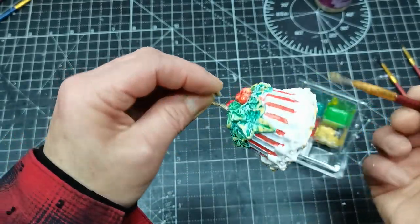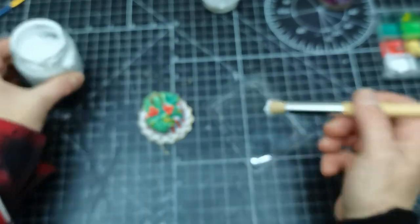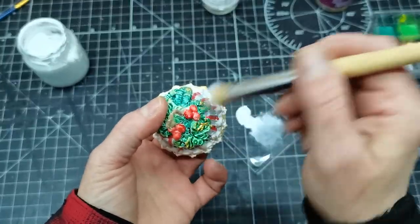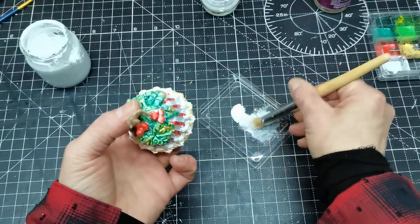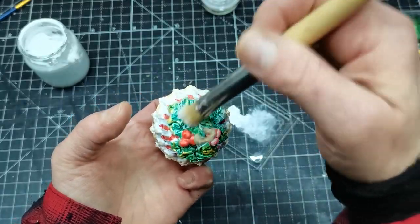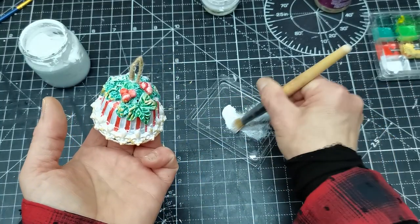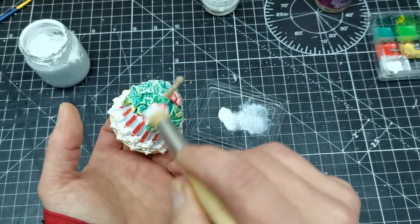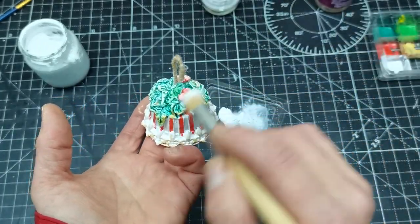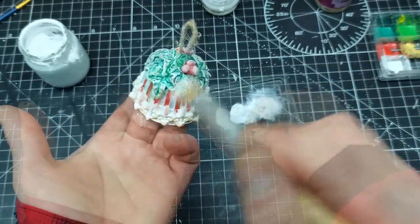Once all this was dry, I wanted to have a kind of snowy effect, so I'm taking my white acrylic paint and with a hard-bristle brush I'm using the dry brush technique, adding a little bit of white paint over all that Christmas bell. As you can see it already looks really beautiful and cute. I'm so happy I decided to use my coffee pots for this creation.